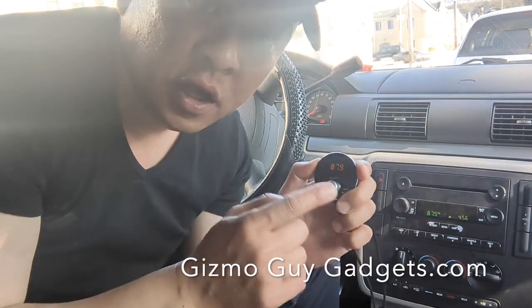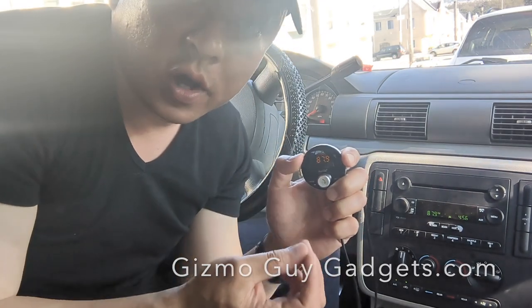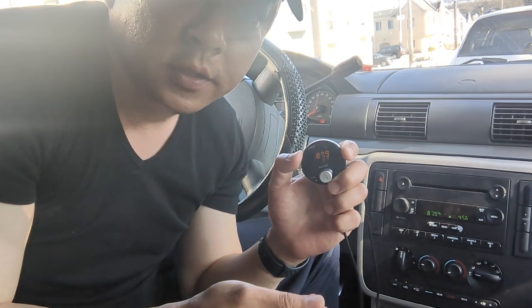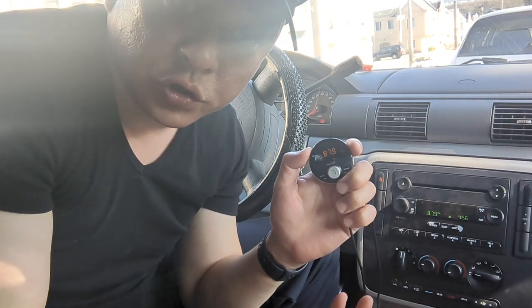And when a phone call comes in, all you have to do is press this button and you'll go to your conversation. You'll be able to hear your conversation loud and clear without any hissing or static. And once you're done with the conversation, hit this button again and the music will resume.